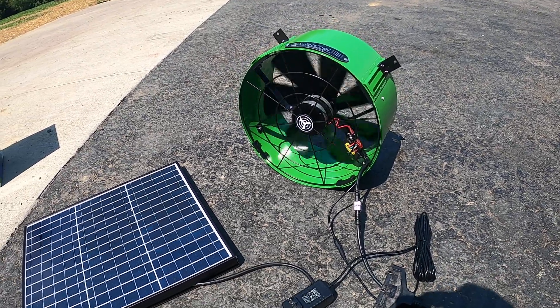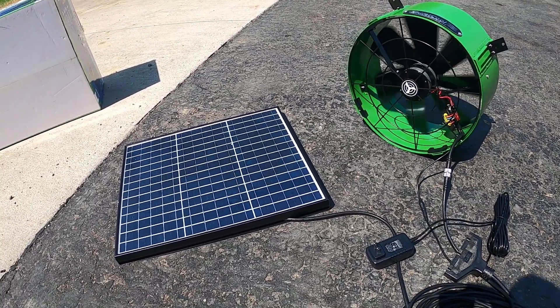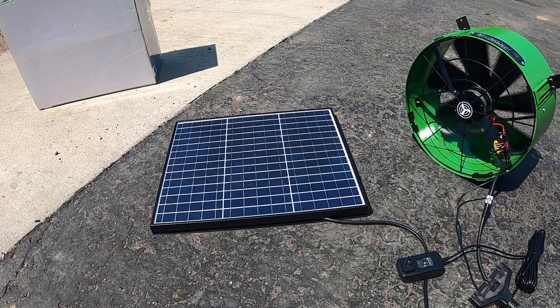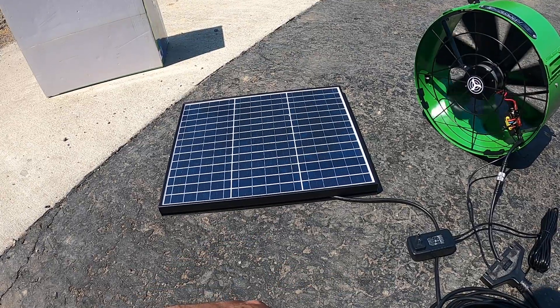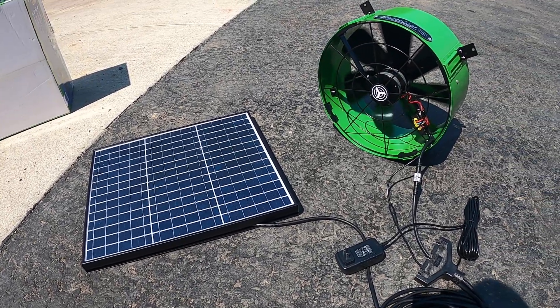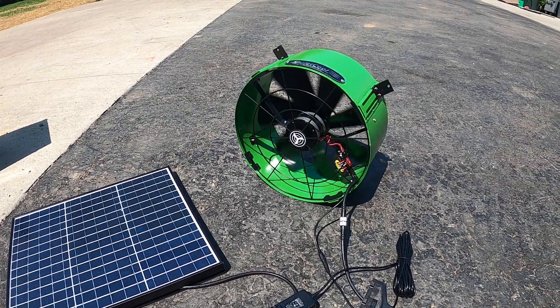Obviously very, very energy efficient — perfect for something off the grid. The mounting bracket for the solar panel is included, and it's very easy to install. So this is Part 1. The next part will show how to install it in my specific application.